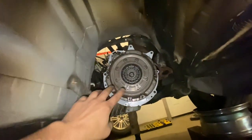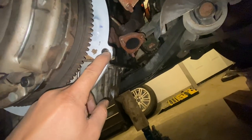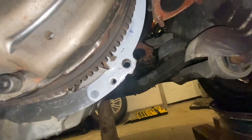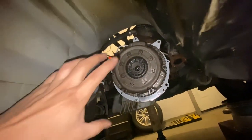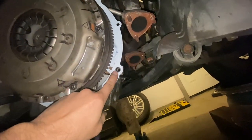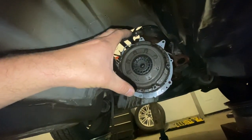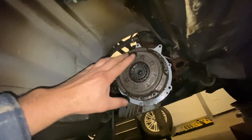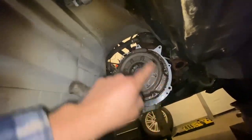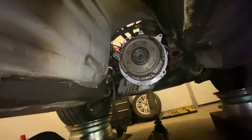Underneath, everything is ready to go. The dowels are very important — make sure they fit into both the block side and the transmission side. A lot of times people go to put the transmission in and the dowels don't line up, they get squashed, and the transmission isn't on all the way. When tightening bolts, don't tighten one bolt all the way — go in a crisscross pattern and slowly suck the whole tranny back.